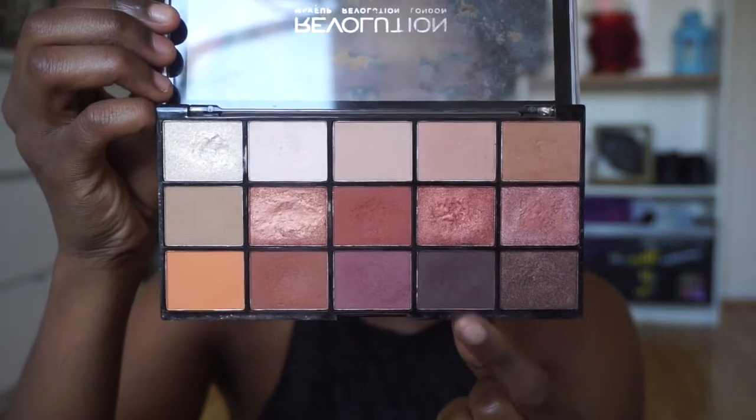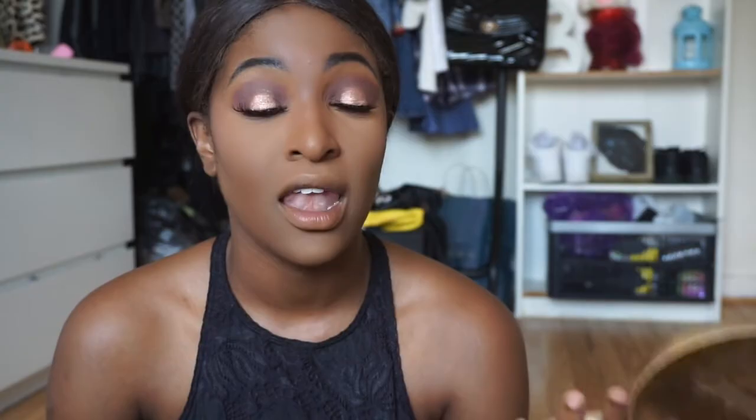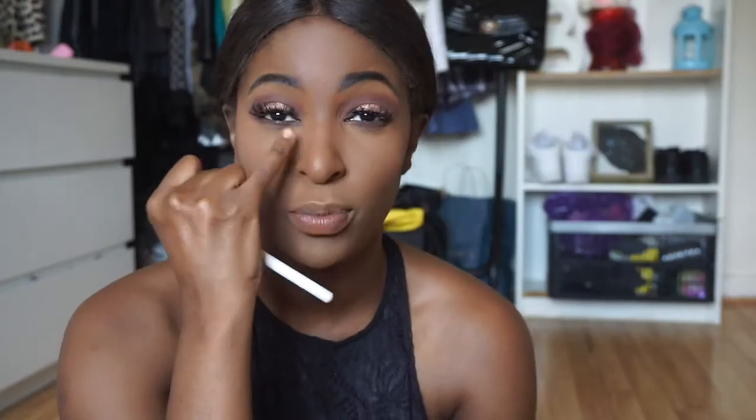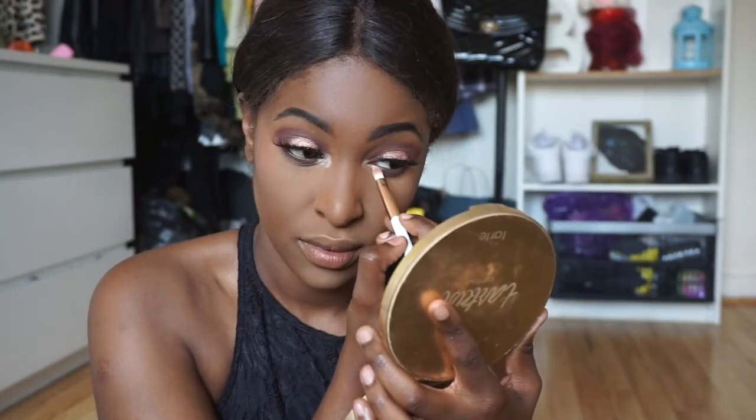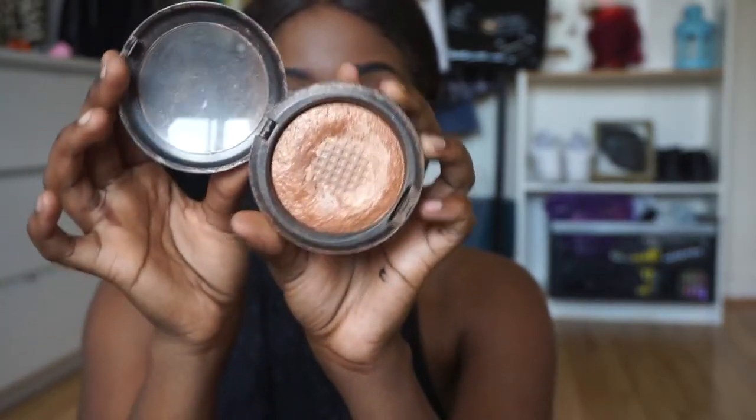I'm going to go back into that deep purple color from the Revolution palette and just complete my eye look — put it on my waterline. For my inner tear duct color I'm going to take the lightest shimmer color in the Tartise palette and put it on there. Then I'm going to set my face with rose water and then we'll get to the highlight.